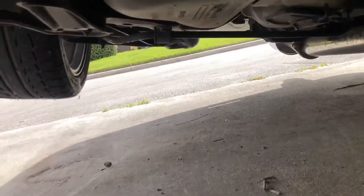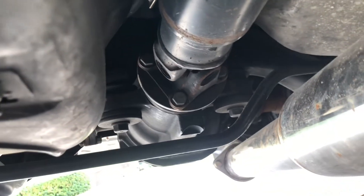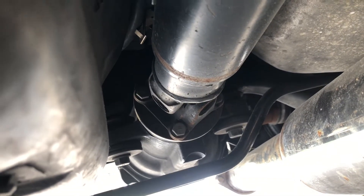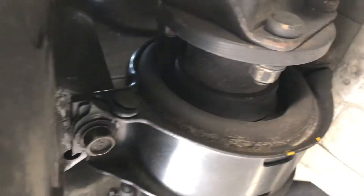To take the driveshaft out there's four bolts that connect it to the diff. The bolts I can reach I have to loosen with the parking brake on, and the ones I can't reach I have to take the parking brake off, spin the driveshaft, then loosen after I reapply the parking brake.